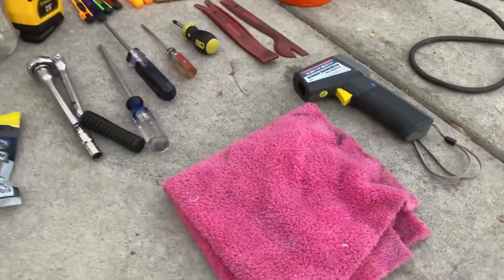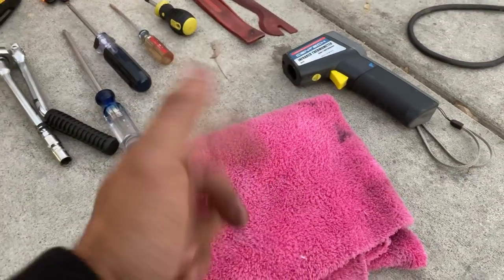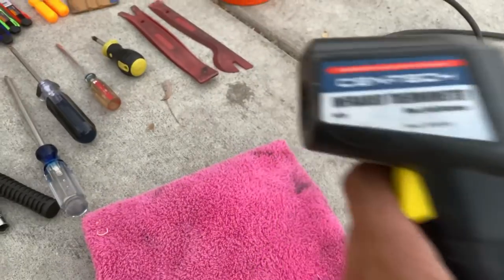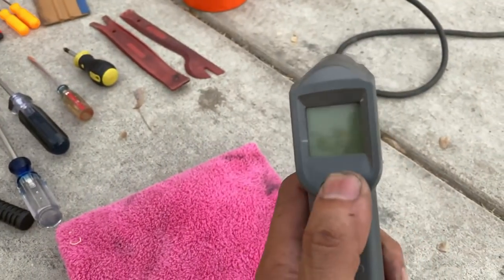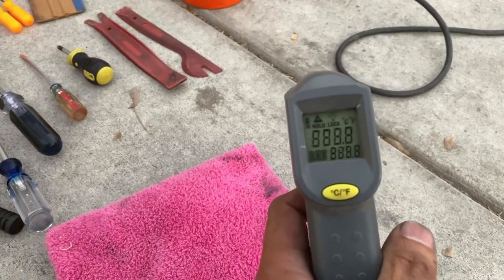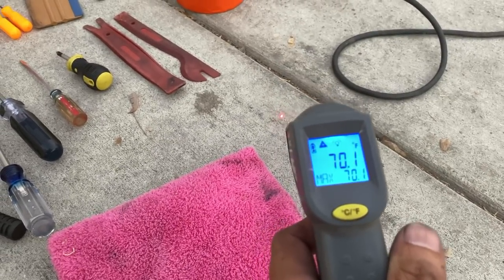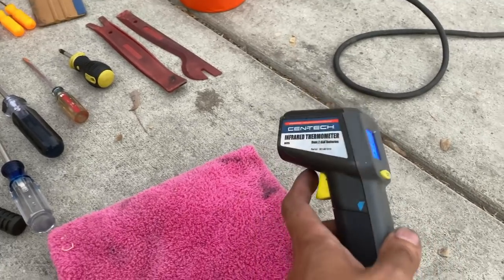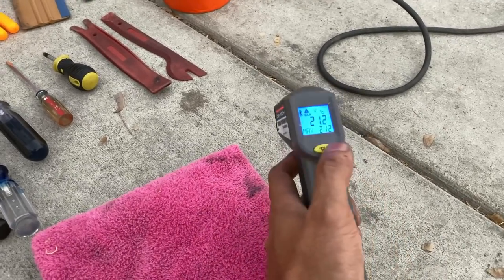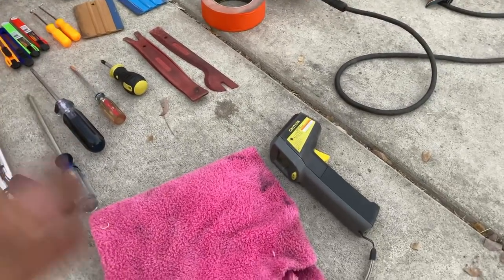A microfiber towel — as long as it soaks up water and is very soft, that's what you need. An infrared thermometer: when you heat gun, use it to check the temperature of the surface you're heating. If you heat stuff beyond 180 to 200 degrees Fahrenheit, it will stay that way — it won't go back.